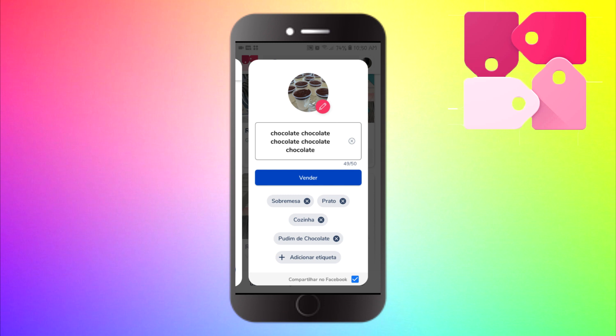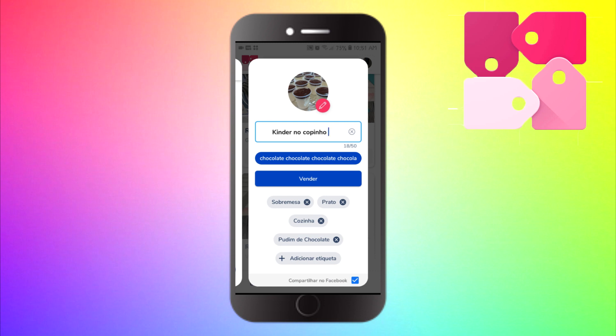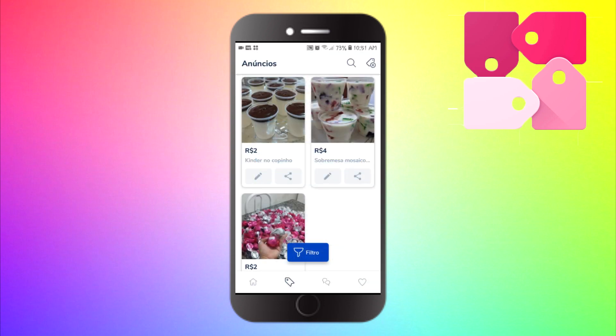Escolho o nome. O legal é que no aplicativo ele já deixa ali um nome opcional — aqui já achou que é um chocolate. Mas eu vou escrever aqui novamente: Kinder no copinho. Prontinho, coloquei o nome. Agora clico aqui em vender. Prontinho, anúncio pronto. E olha aqui, pessoal — o anúncio já está feito. Já anunciei várias coisas como vocês podem ver: outra sobremesa e até bombons para vender. Então, se você tem alguma coisa que quer anunciar, pode anunciar — aplicativo 100% gratuito. Você pode baixar com o link gratuito que eu vou deixar aqui na descrição do vídeo. Então corre já baixar o seu.